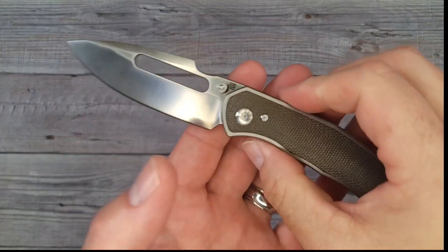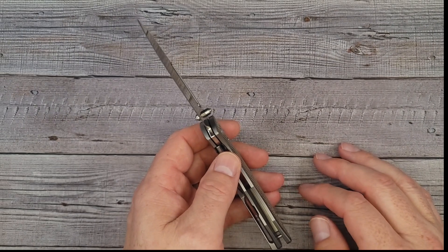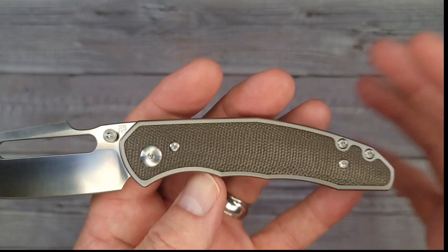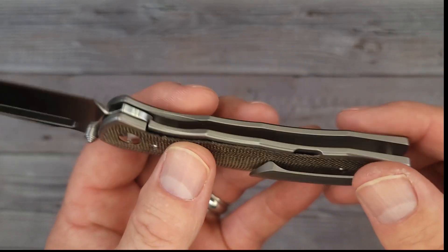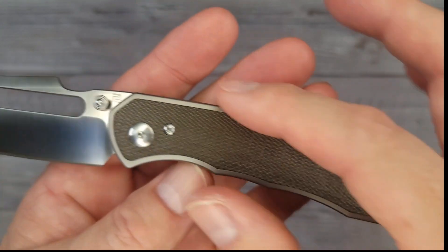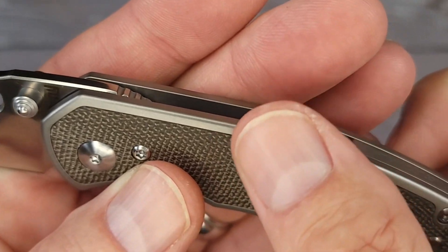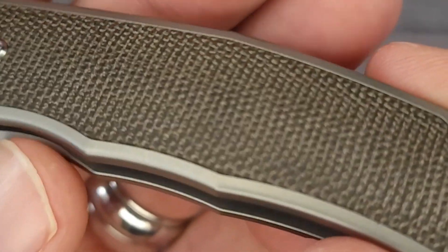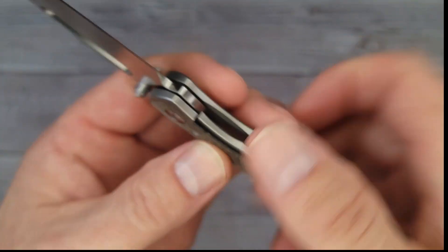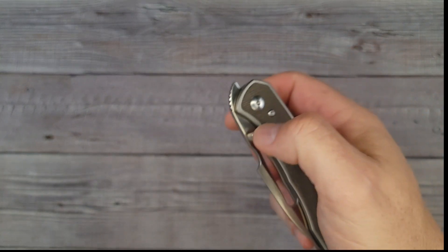Let's check out the rustic BOA. If you follow the channel or hang out with us on the live streams, you already know this is one of my favorite looks — I just feel fancy when I'm carrying a knife like this. I really love that look and the appeal of it. By the way, this micarta is seamless — you can't feel where it stops and where the titanium starts. That is some nice micarta; it does have a nice soft feel to it.